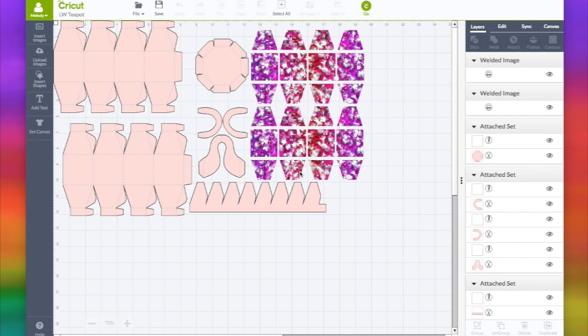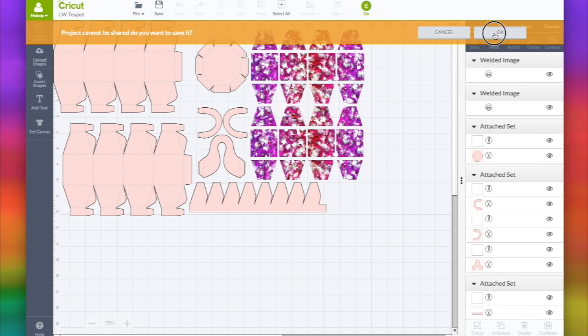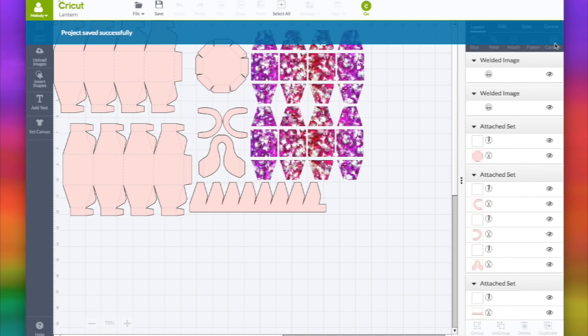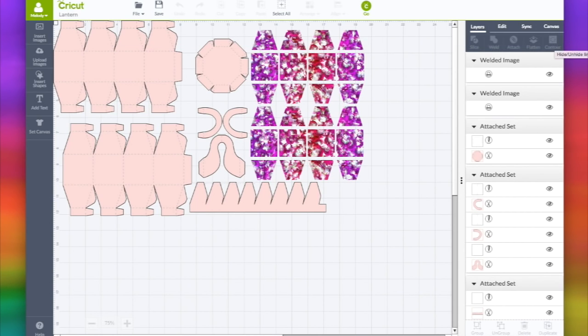I'm going to make a lantern out of Lori Whitlock's teapot. I'm going to use this old file and recreate a new one. So I'll go to File and click Save As - I can't share it because it has uploaded images. I'm going to call this 'lantern' and save it. I duplicated the exact same project and renamed it, so when I save as I go, I can just click Save and it will not overwrite the Lori Whitlock teapot.